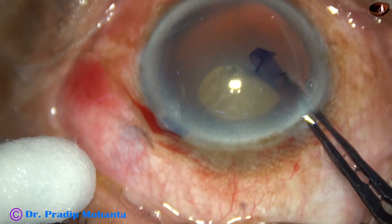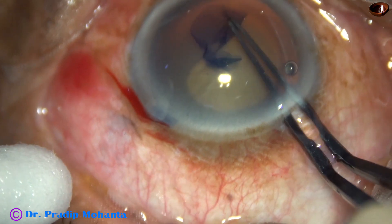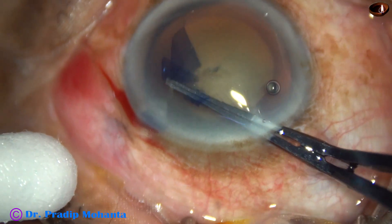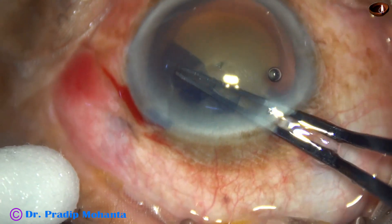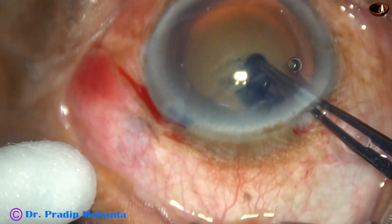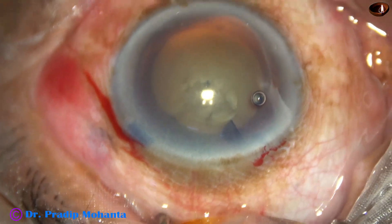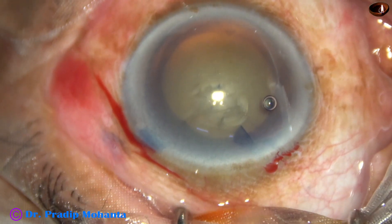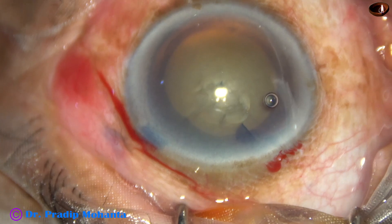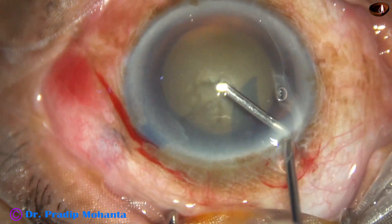Let us see this case. After the initial steps, the capsulorhexis is being done and it is almost complete. The rexis is complete — it is about 5.5 millimeters in diameter.